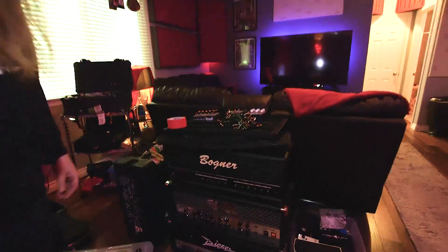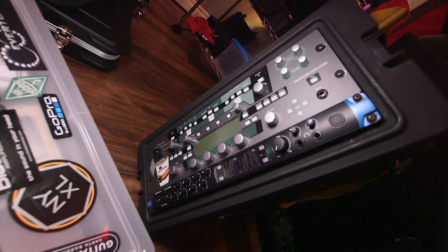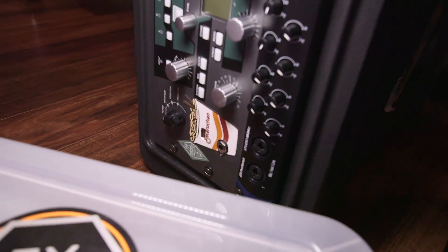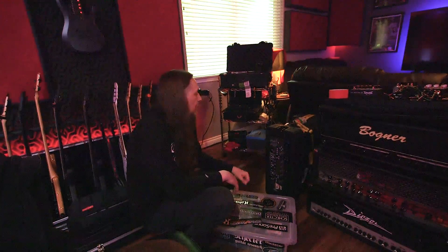This is the Pedaltrain pedal board we're putting together with Lone Wolf Audio pedals. This here is Eleanor Rigsby — my Swiss Army knife rig. I can do clinics, live performances, mobile recording. I can hook my laptop up to it and control patch changes via MIDI for live performances. It's been around the globe a few times and held up very nicely.